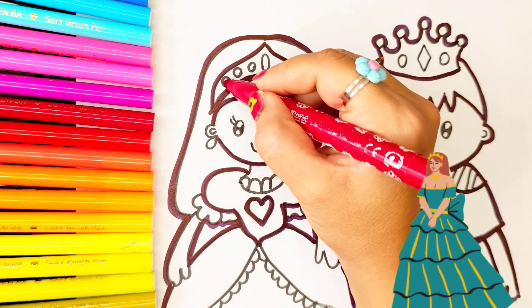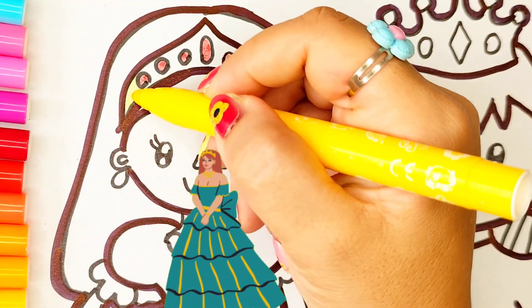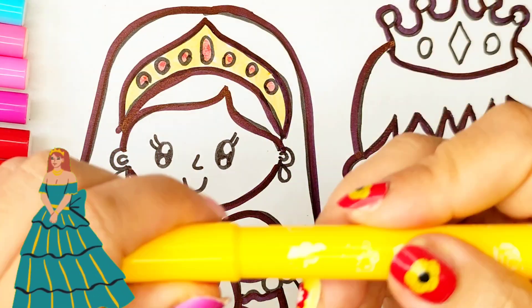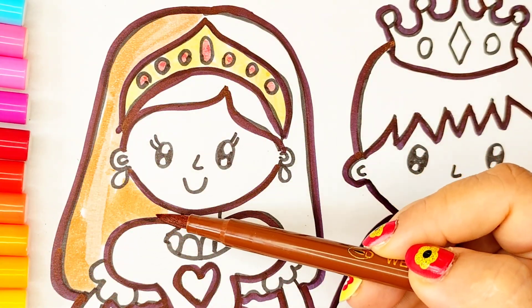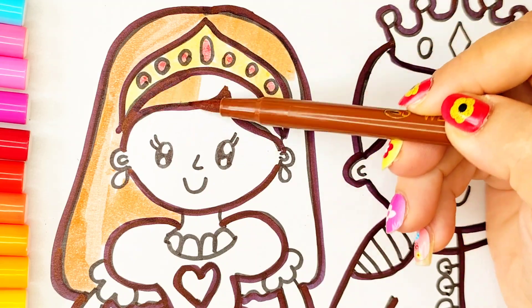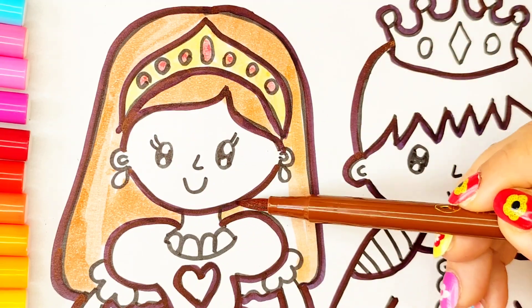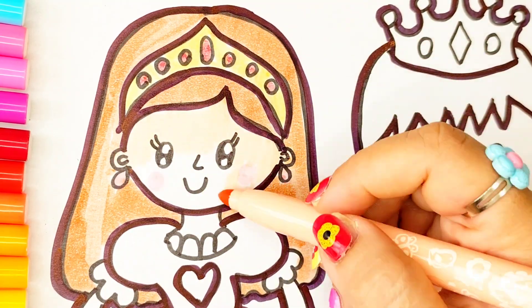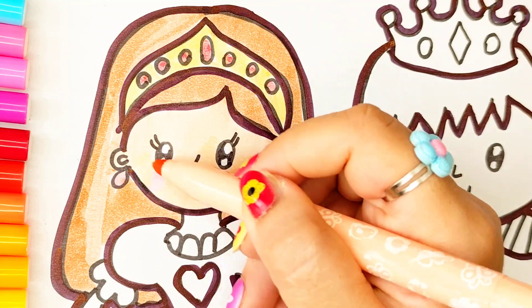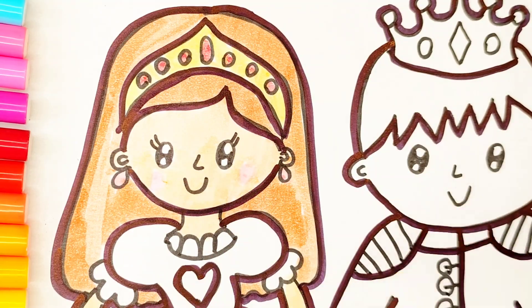Red colour, yellow colour, brown colour, pink colour, green colour, blue colour.